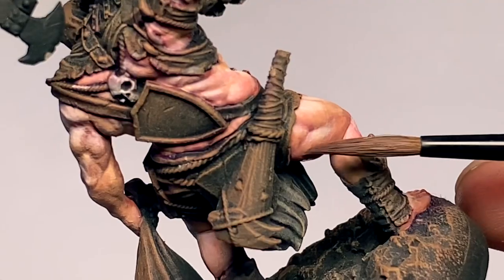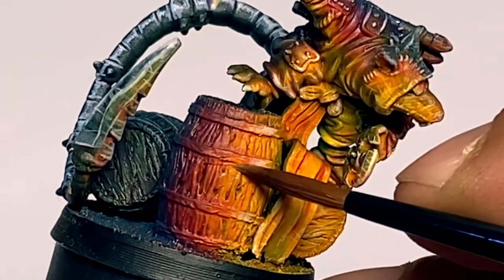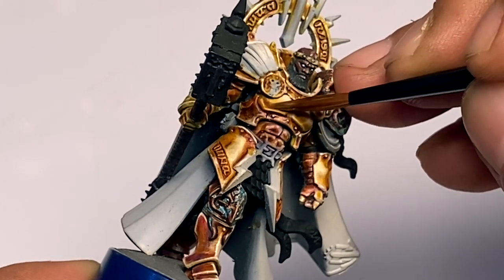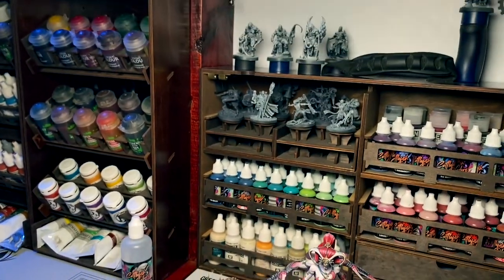I also paint Creature Caster resin models. Do check out my Patreon for more painting tutorials, since I'm one of the most active Patreon pages around.